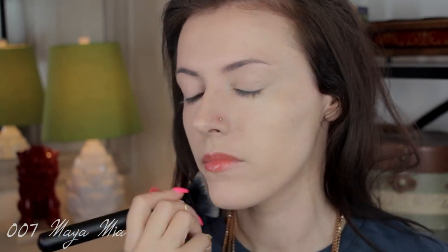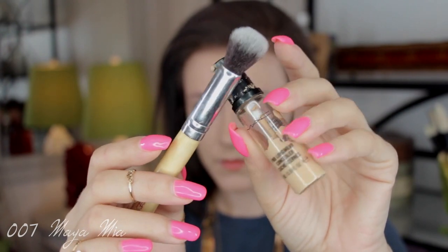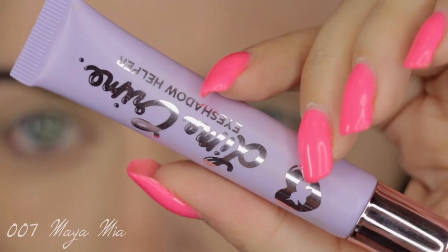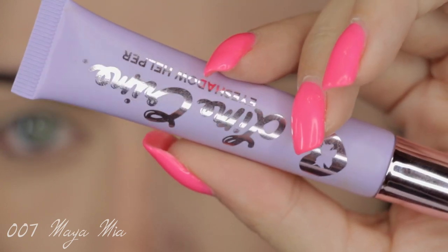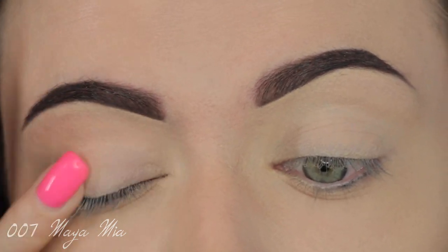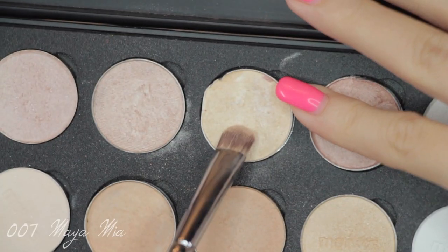I like this tinted moisturizer because it stays on even in Tanzania where the weather is pretty humid, and it also protects me from the sun. Now I'm going to brighten up my under-eye area using MAC Pro Longwear Concealer, using the Hair and Makeup Addiction Queen brush to buff that on. Then I'm going to prime my lids to ensure the eyeshadow stays in place throughout the day — I'm using Lime Crime Eyeshadow Helper, dabbing it all over the lids.